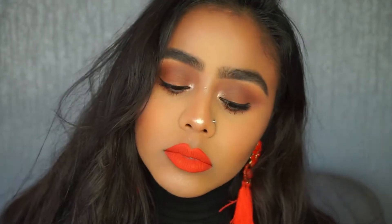Hi guys, welcome back to my channel. So in this video I'm doing a step into spring and I'm going to show you how I created this look using two or three eyeshadows.